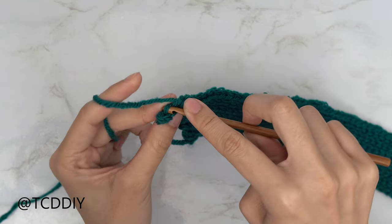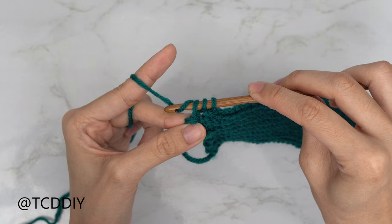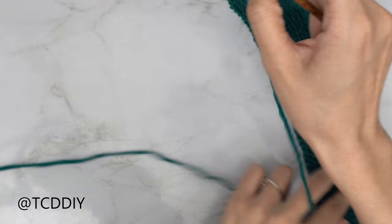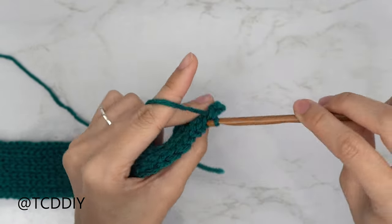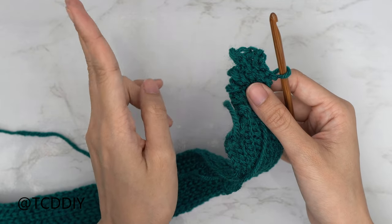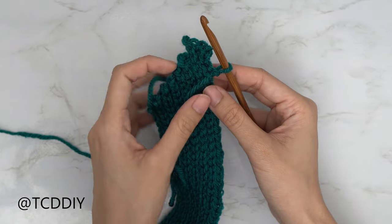For the decrease: insert your hook into the second-to-last back loop, yarn over, pull through, then into that next back loop, yarn over, and pull through all three loops. That's how we decrease two back loop slip stitches. From here, chain one, flip your work, put one back loop slip stitch into every stitch, then at the bottom decrease into the last two stitches. Repeat these two rows — decreasing every other row — until this reaches about mid-bust, then we'll decrease every row for a nice curve.